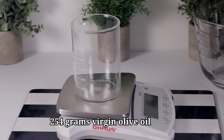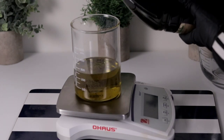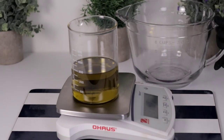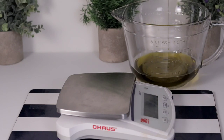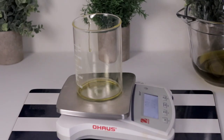Let's measure our oils. We need 254 grams of virgin olive oil. Make sure you measure your oil correctly, because in soap making you have to use the exact measurements — don't change it, don't increase it or decrease it.